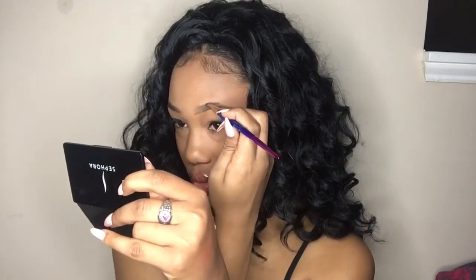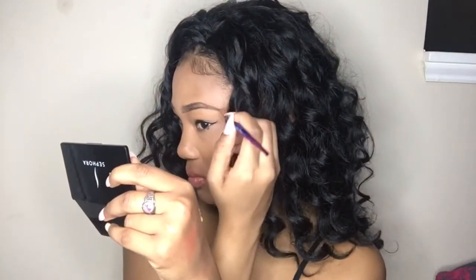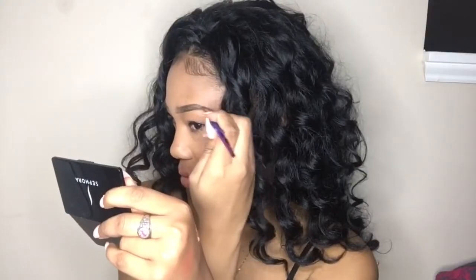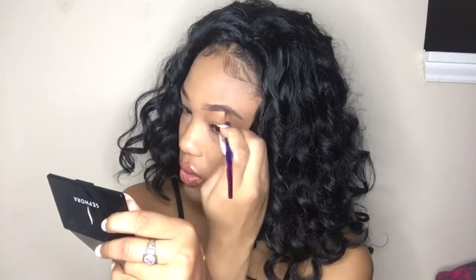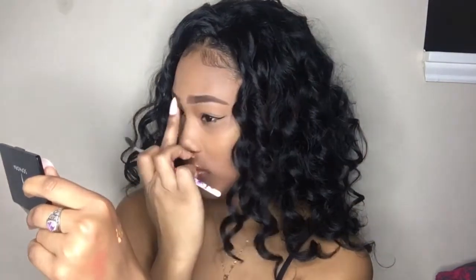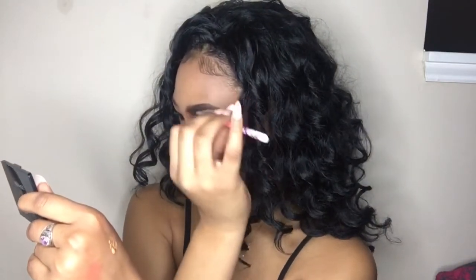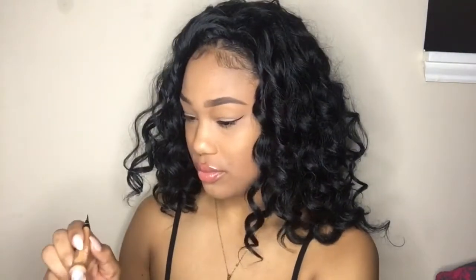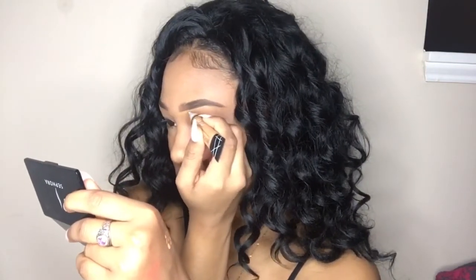After that I'm just going to fill in the eyebrow. Like I said, I don't take that much product into the beginning part because you want it to look very natural, so I take it very gently at the beginning and blend everything together — the product into the eyebrow hairs. Then I go in and conceal.